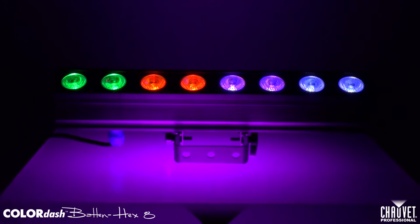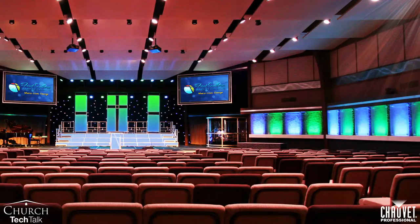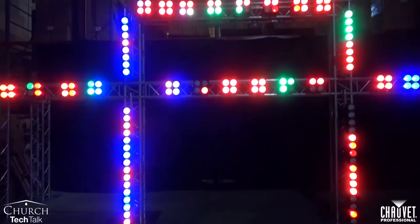The last fixture I want to talk about is the LED strip light. The strip light is similar to the CycLite, but it has some major differences. Both the CycLite and the strip light are great at lighting walls, but the strip light is generally a more economical tool and it's not made to throw the distances that the CycLite throws. While generally strip lights are used to wash walls, scenic elements, and drape, they can also be used as eye candy, where the face of the fixture points toward your congregation, backlights your worship band, and just adds another visual aspect to your stage.